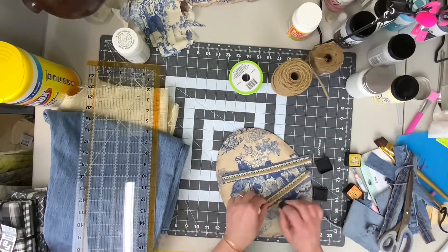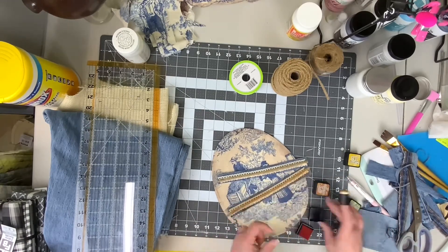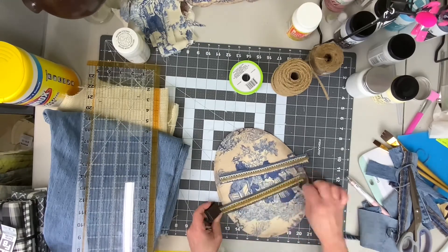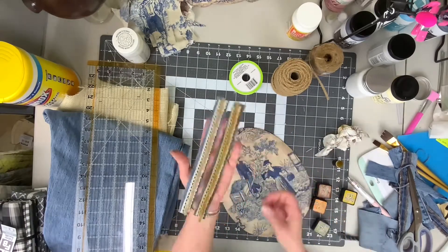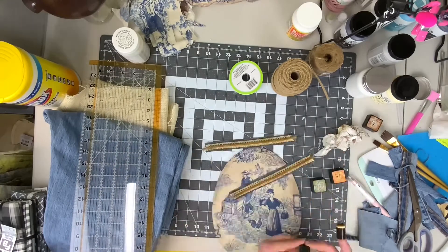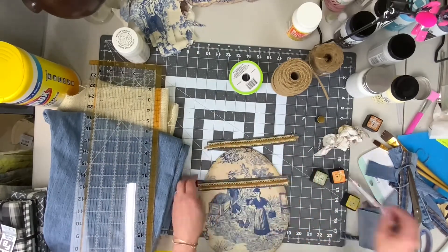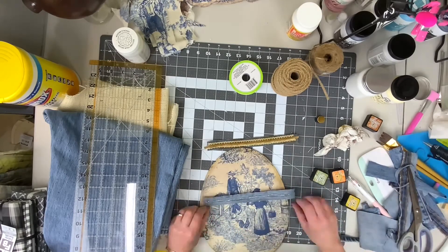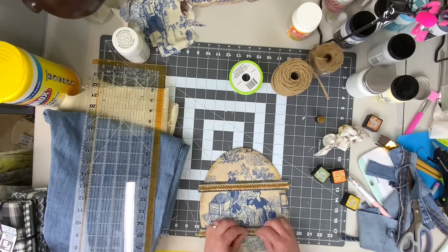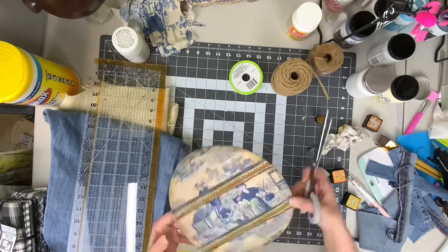I took some distress inks and mixed several colors together just to make it look a little dirty and worn — I didn't want it to look too clean. You can see the difference in the character that's added just by applying a little distress ink. I took the rest of what was left on the ink dauber and went around the outside edge of the piece to make it look more worn as well.